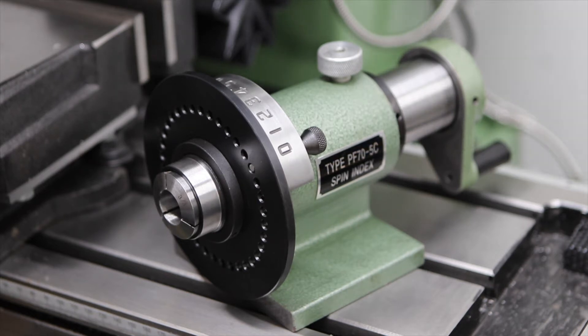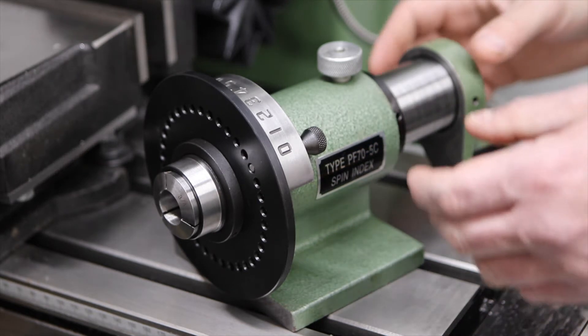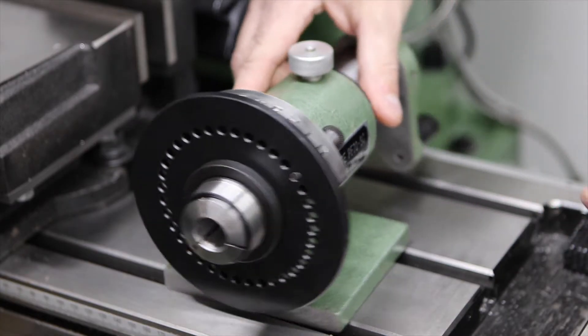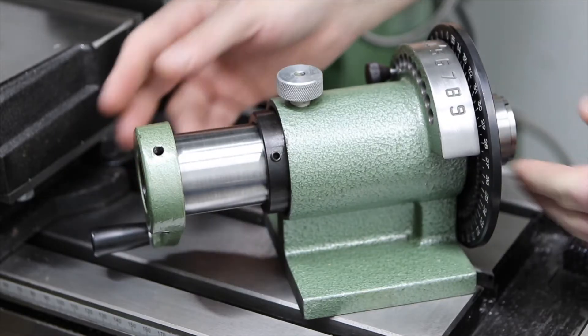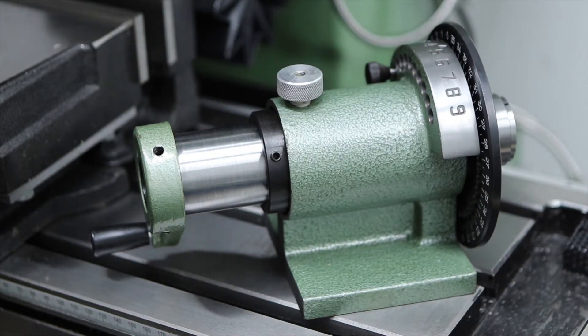This device is a spin indexer. In this video I'm going to show you what it's for, how it's used, and how to modify it to make it a bit more user friendly. I'll also go on later to make some parts with it so you can see it being used in practice.